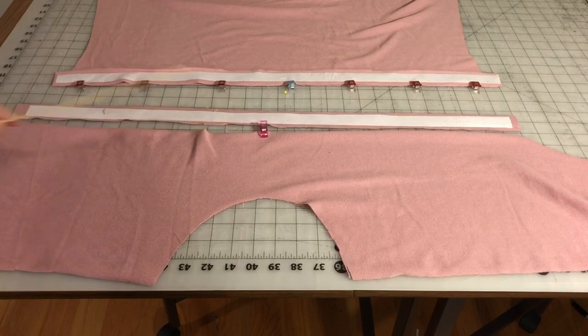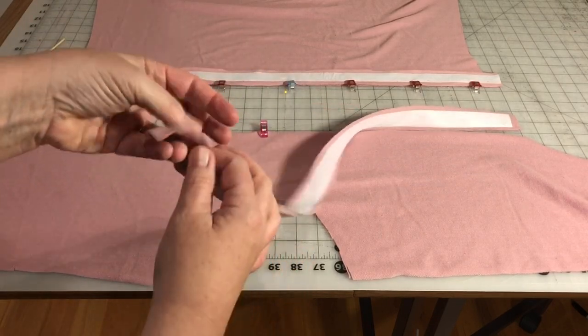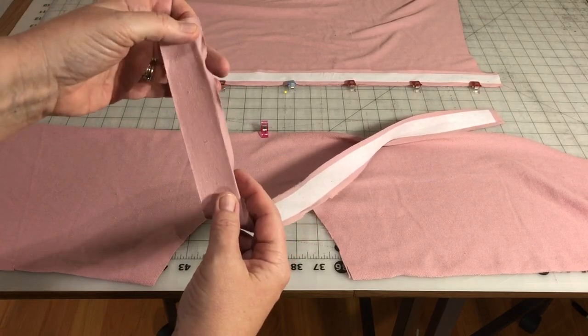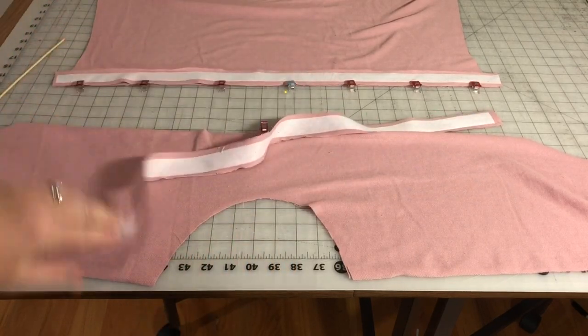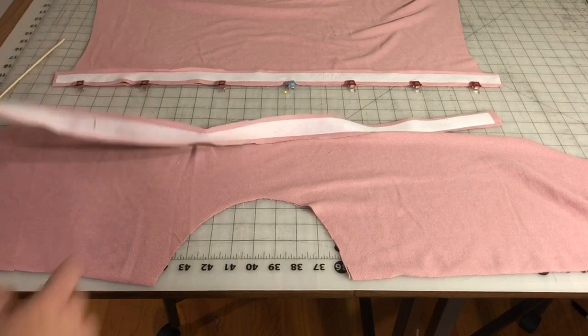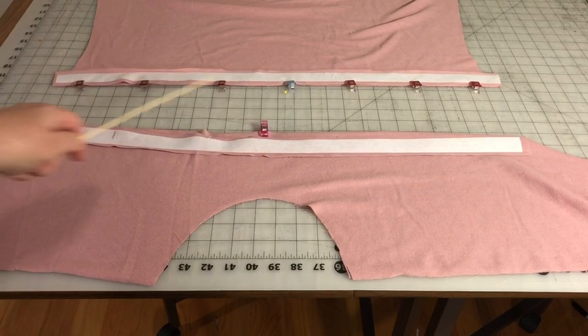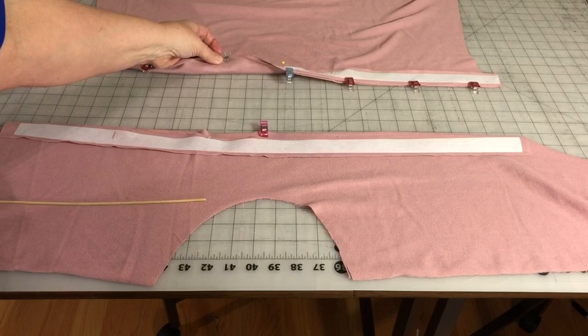I've also folded over a little memory hem. I folded over a quarter inch and just ironed it to put a little memory hem in there, so after we attach it, when we go to fold this over it'll already be done for us. So we're lining up our binding — right side of our binding to the wrong side of our bodice — and that's what I have pinned here. I'll do the same for this one, and then I'm going to serge or sew the binding to the bodice.